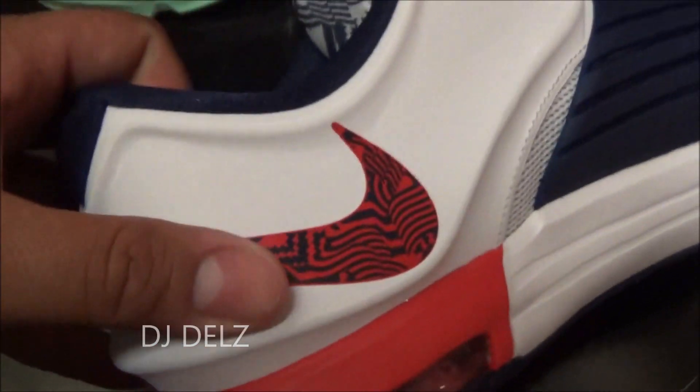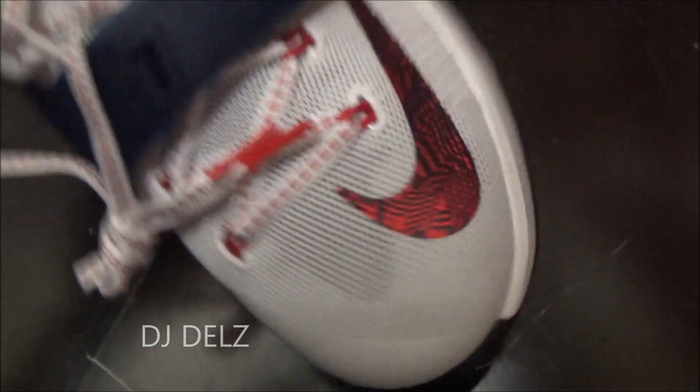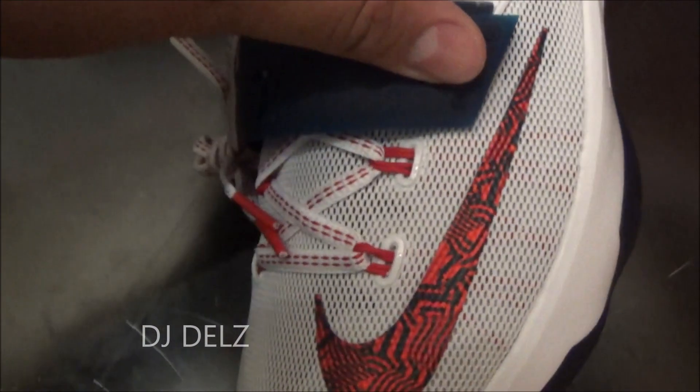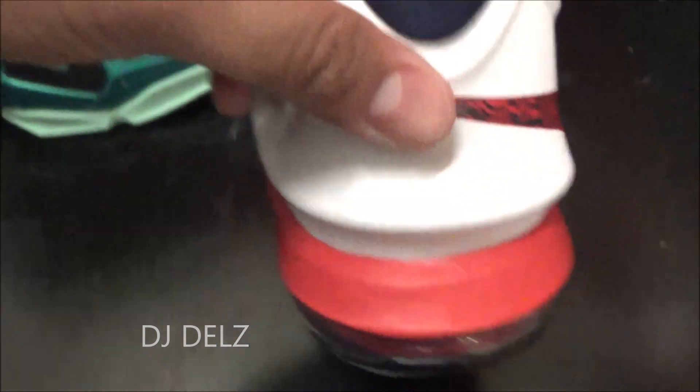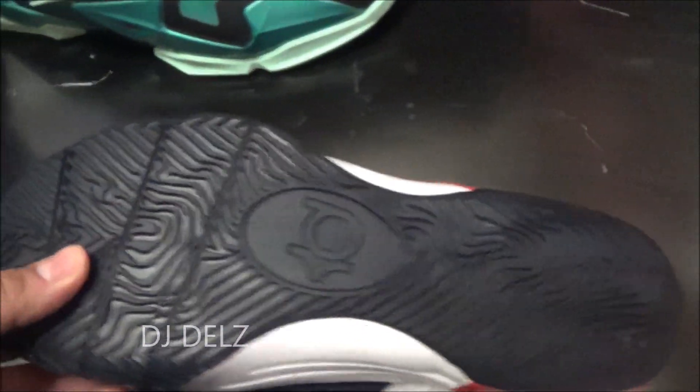You got another swoosh on the medial side with that design, kind of like over here, except this one has more of a foil look to it — like a red kind of foil look — and over here it doesn't. There's a look at the back of the shoe, and there's a look at the outsole with your traction.